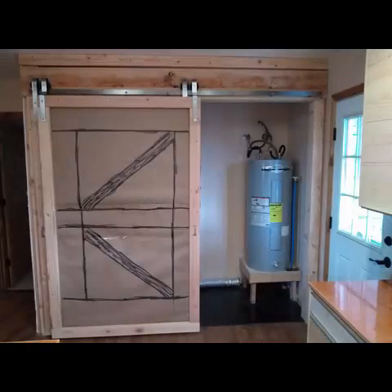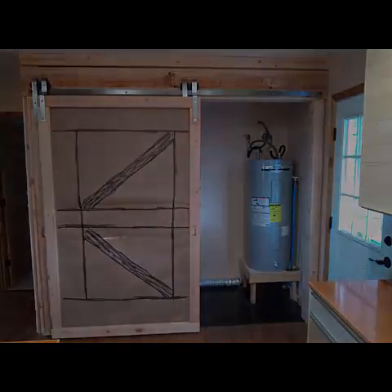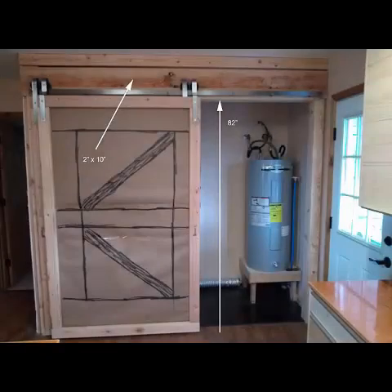A 2 inch by 10 inch board was leveled and face nailed to the closet framing with the bottom of this board 82 inches from the floor. This board was then supported by jack studs at each end. We made our opening width to be 8 feet less 3 inches to allow for one and a half inches of overlap for each barn door in the opening.